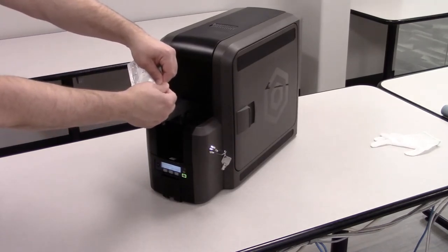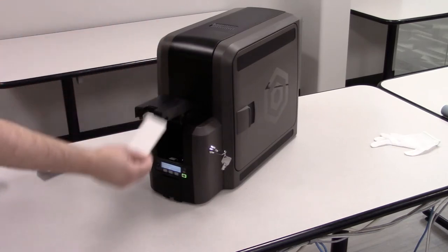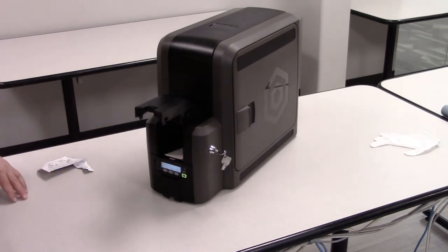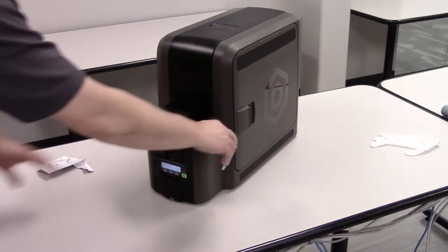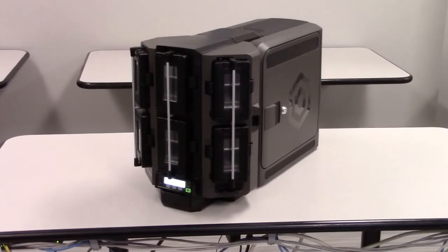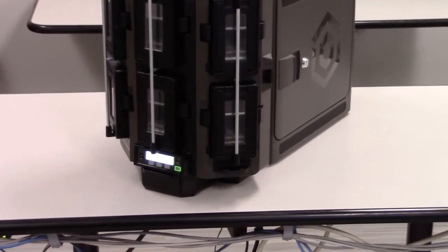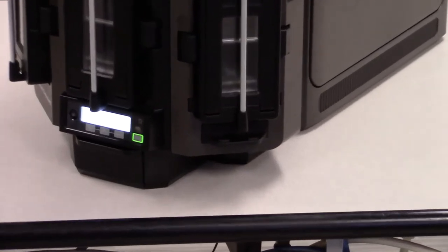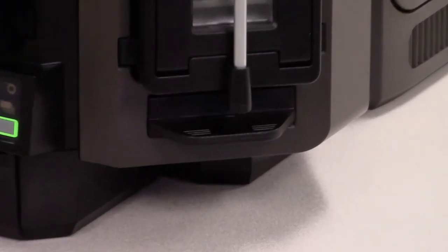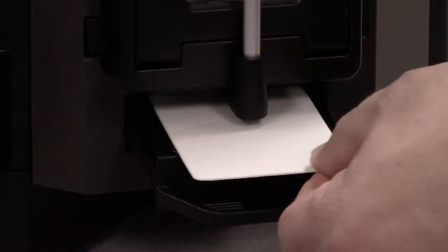Open the cleaning card package and remove the isopropanol card. Load the cleaning card into the input hopper. Make sure you do this quickly so the isopropanol card will not dry out. Close and lock the input hopper. If your printer includes a multi-hopper, you will follow the same steps — the only difference will be where you put the isopropanol cleaning card, which goes into the exception slot.